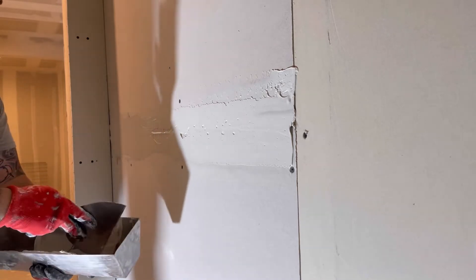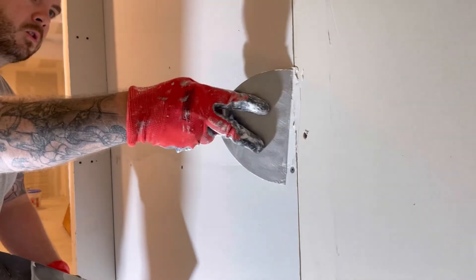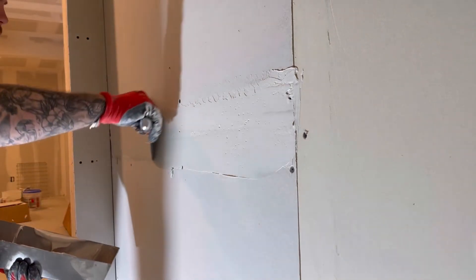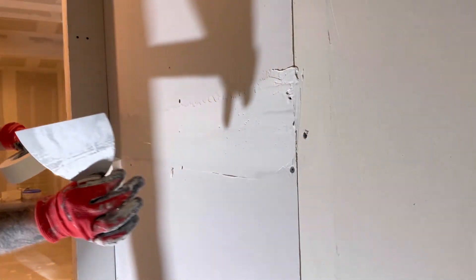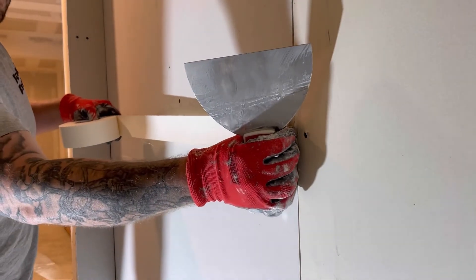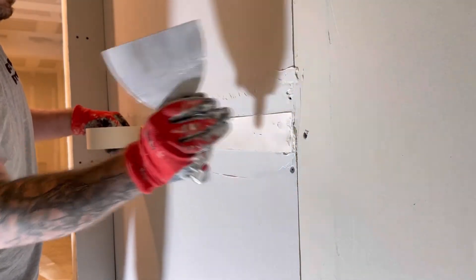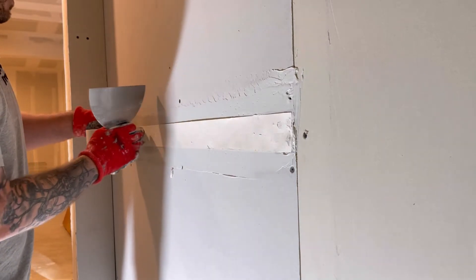Just kind of smooth it out. You don't want stuff like bubbles behind the tape — I'll go over those later. So now it's just about lining the tape up right in the center.